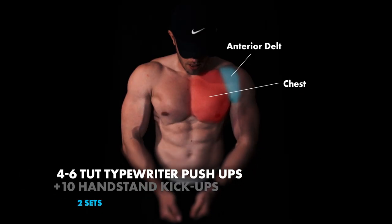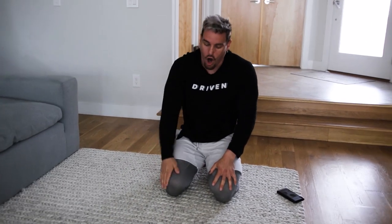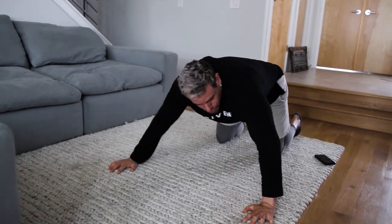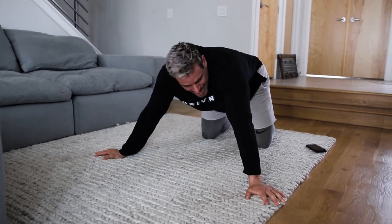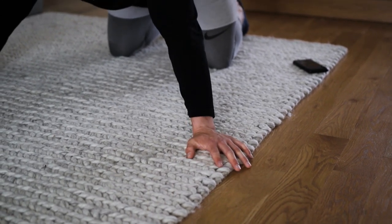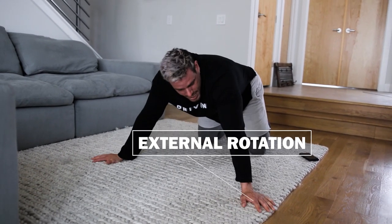So we have time under tension typewriter push-ups. With these push-ups it's going to be very, very important. I'm just going to demonstrate them on my knees — you can also do them off your knees; it's pretty difficult either way. First of all, make sure your hands are pointed outward — not fully outward. It's about 45 to 60 to even 70 degrees of turning. This is called external rotation of our shoulder joints.